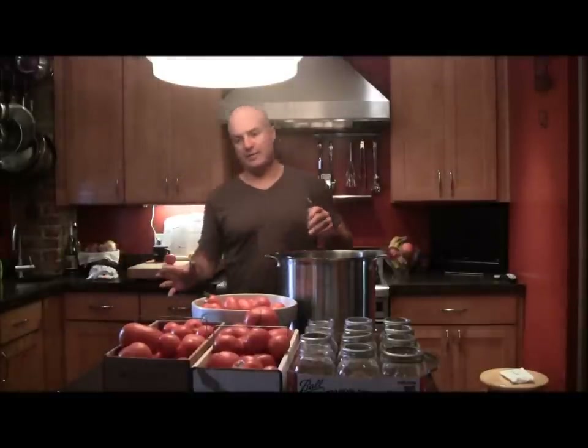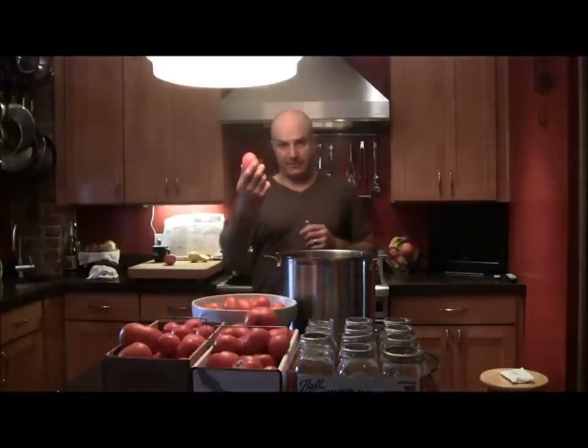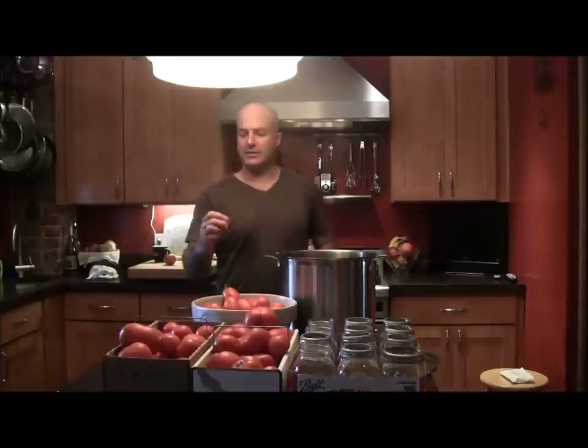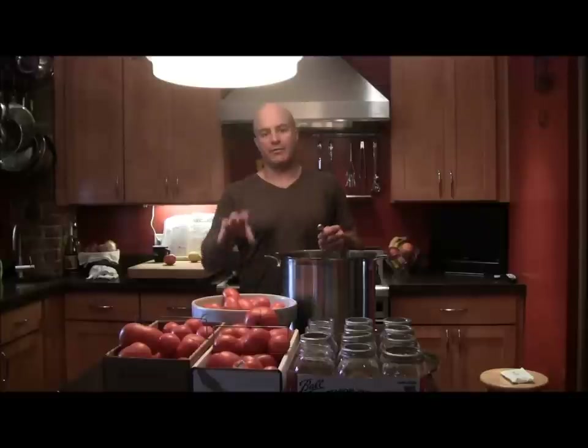So we've got two different types of tomatoes: the Roma tomatoes that I just picked from the garden, as well as tomatoes from Brickles Farm and Greenhouse in Butler or Renfrew, Pennsylvania. We're going to use those for a sauce a little bit later. The first thing that we're going to do is can whole tomatoes.